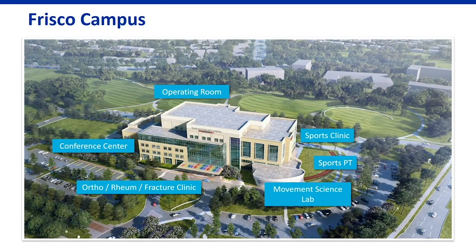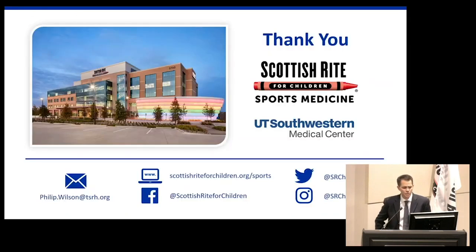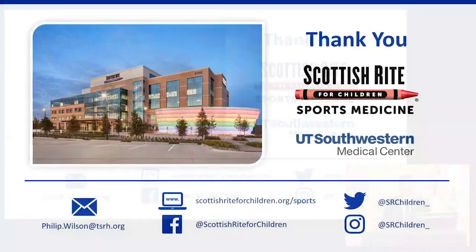At Scottish Rite, we're thrilled to have you as partners. We're happy to see patients on either our Dallas campus or our Frisco campus. Our Frisco campus is where we do our sports and a lot of our fracture work and also some of our other orthopedic outpatient care. We've got a lot of resources here — it's a beautiful campus. Please reach out if you have any questions. Thank you very much.